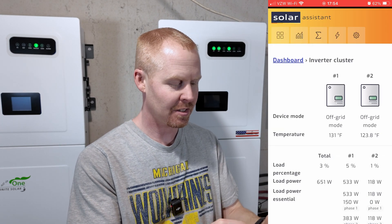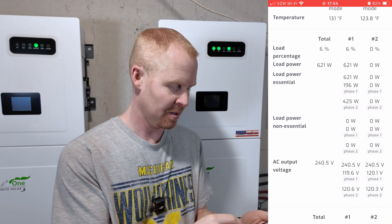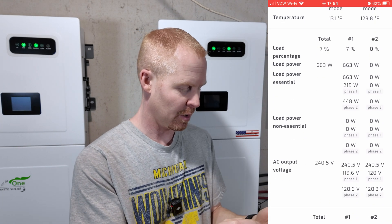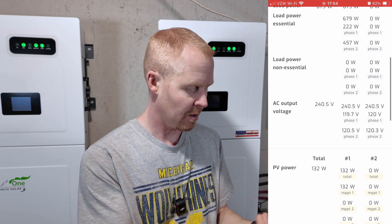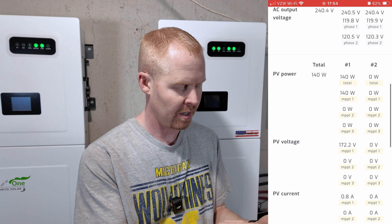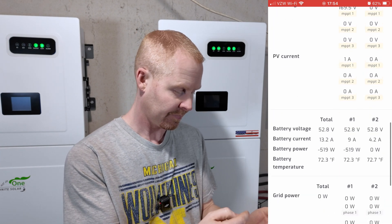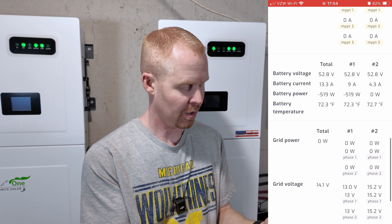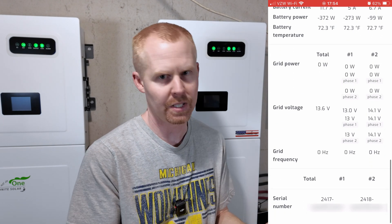I can tap into the inverter section and see more details about each inverter — inverter one and inverter two. We can see our loads, our voltages, our inputs for PV, and then our battery current, voltage, power, and temperature. And if I had grid connected, that would show as well.